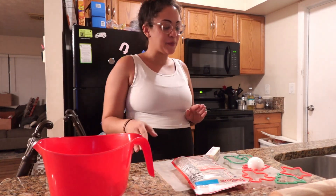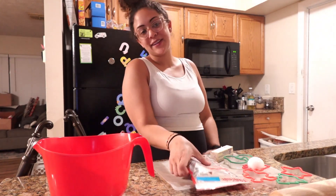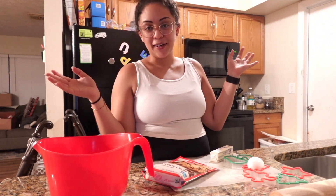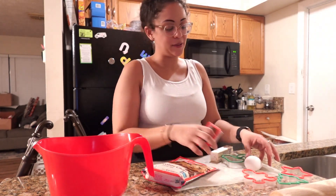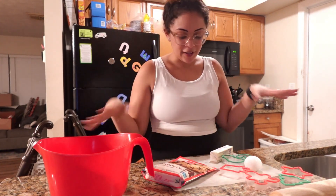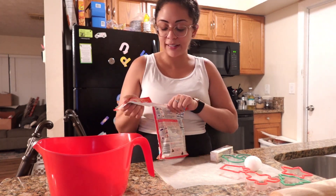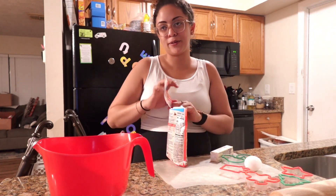Hey guys, welcome back to another episode of Mike and Nye — Nye Daisha. Today, as you can tell by the title, we're gonna be baking Christmas cookies. Isaiah is not in the mood, but he's supposed to be helping me. Maybe later he'll be a little less cranky and we'll be able to stick some cookie cutters into the dough. But for now, I'll get it started. Then we're gonna eat some cookies together and drink some hot chocolate together as a family. Maybe watch some Christmas movies after the basketball game's done.